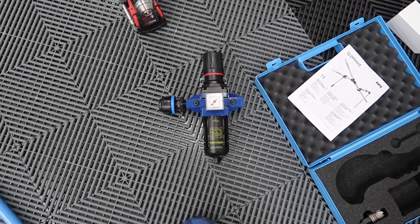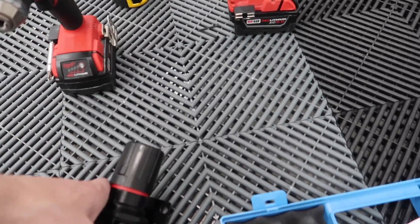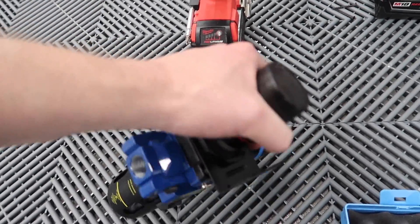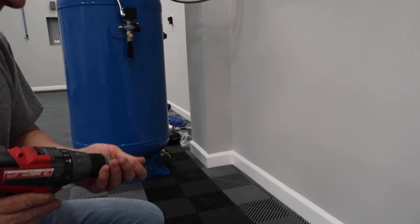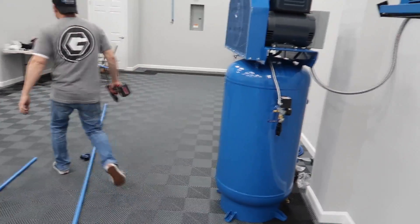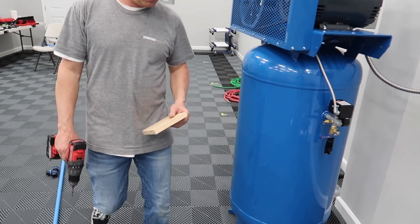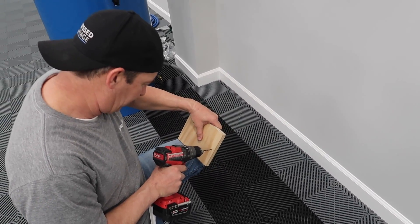We're going to take our Alto 3 filter regulator. The way it mounts, you can't hit a stud. I have particle board behind the wall — I should have told the guy I wanted plywood. If we had plywood, we could mount anything, even the compressor to the wall. So we're going to put a little block of wood in place so that we hit a stud.